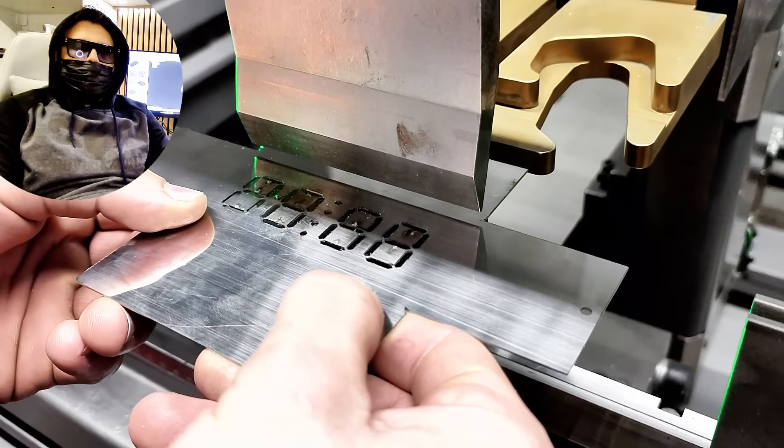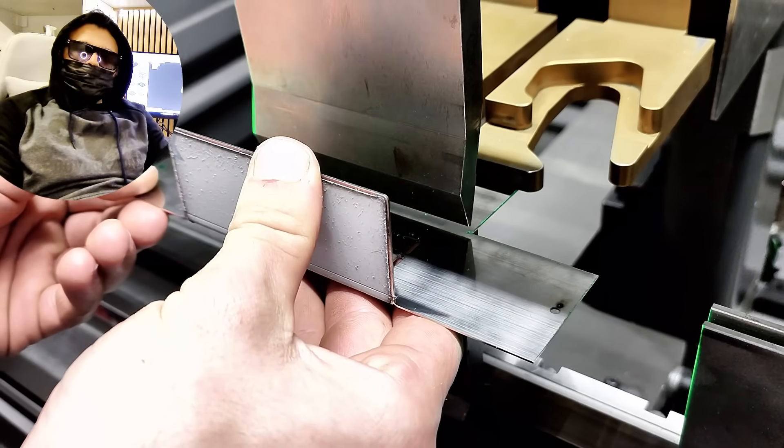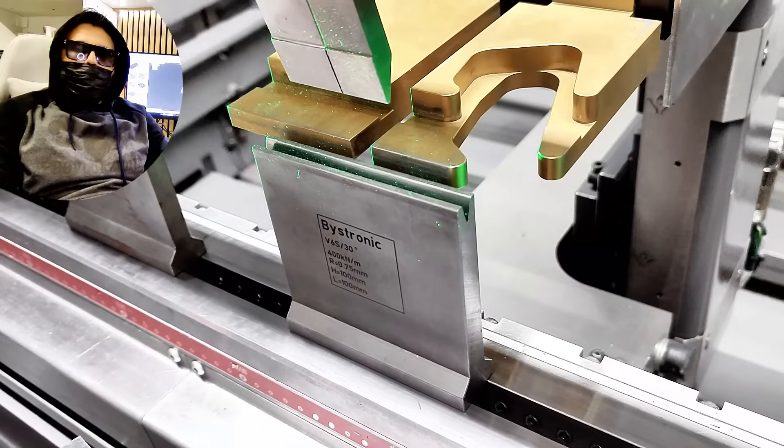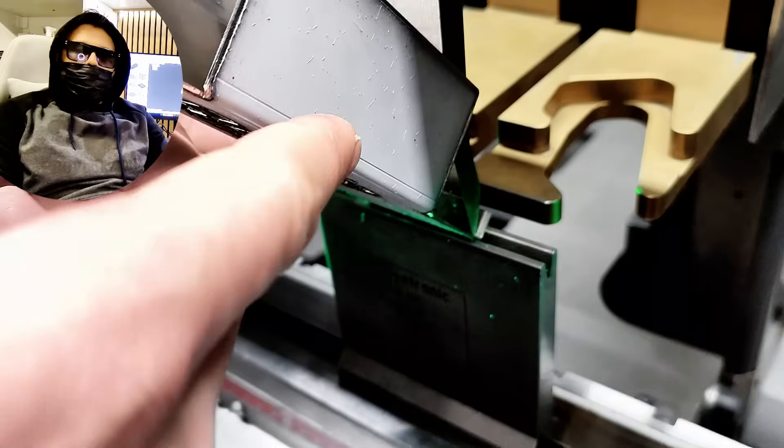An important aspect of bending is that, if you want a perfect part, you need to calculate the bending allowance. In simple terms, the bending allowance is a small correction you apply to the flat sheet so that, after bending, the final dimensions come out exactly right.